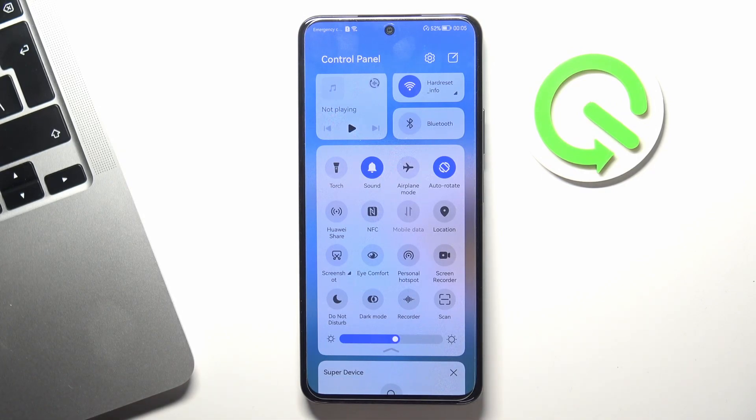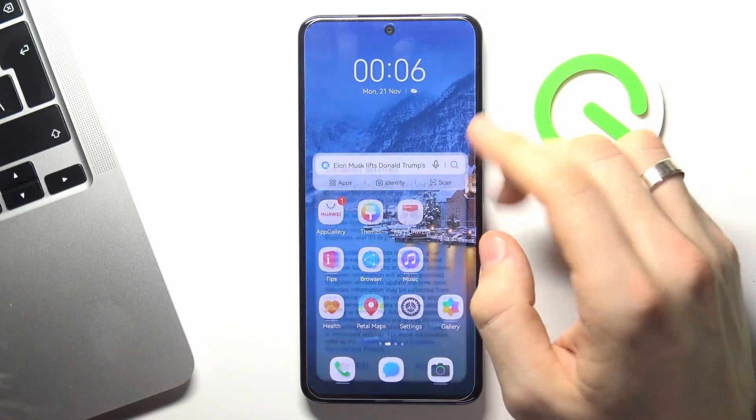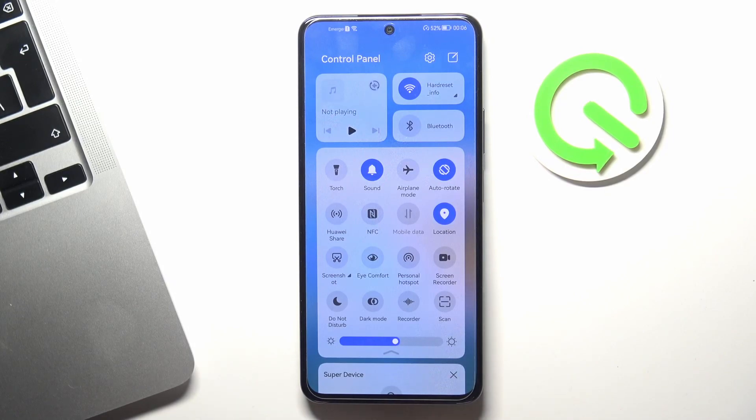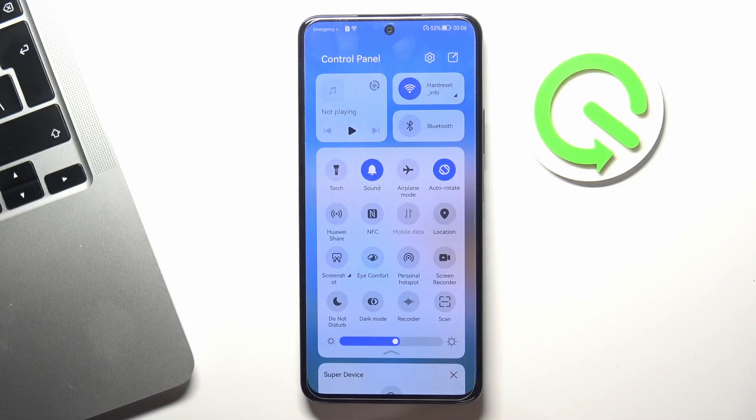Moving on, Android has geolocation services enabled by default. As you can see, I have it disabled, but maybe you have it enabled. If you have it enabled and you are not using it now, just turn off geolocation, because it consumes a lot of your battery power too. Disabling geolocation services can improve your battery life and let you use your device longer.